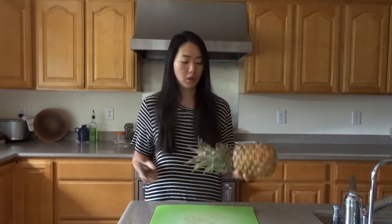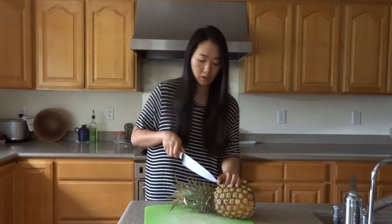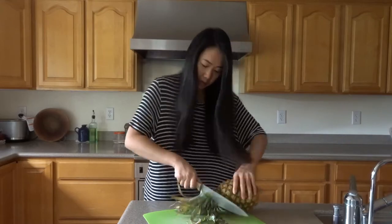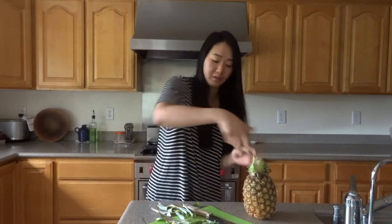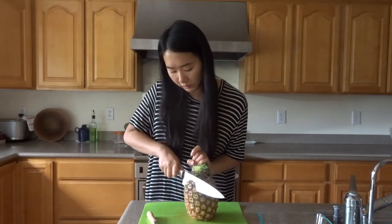Once you smell the sweetness it should be good. First, take your knife and cut off the leaves so you have something to hold on to and it's not too sharp. It's kind of like this so you can hold on to it. Then you just want to go around and cut off the sides.